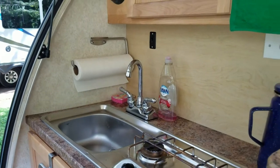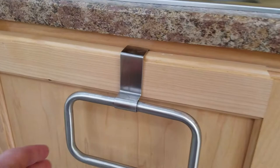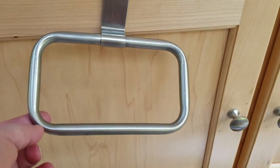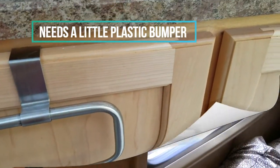Looks great! And this is the other thing we just did — it's just a thing that hangs over the cabinet to put your kitchen towel on. I'm going to put a little thing behind it because it moves a little bit, but that saves your cabinet.